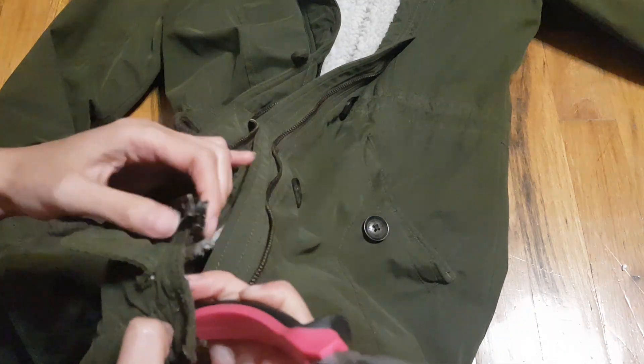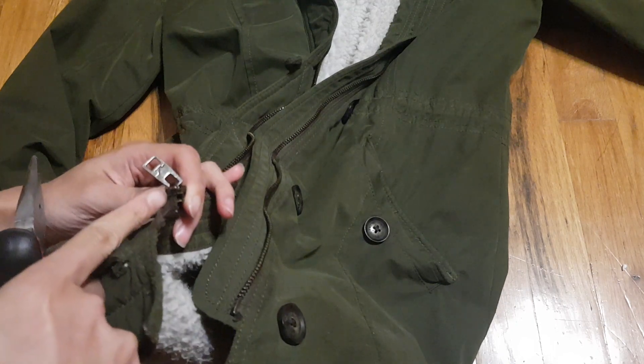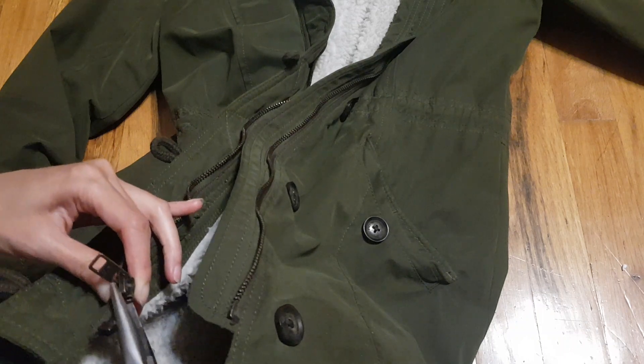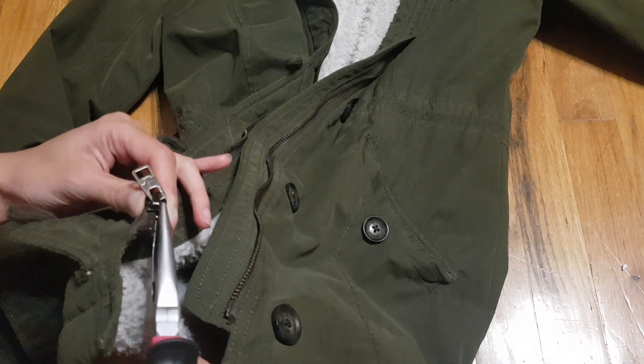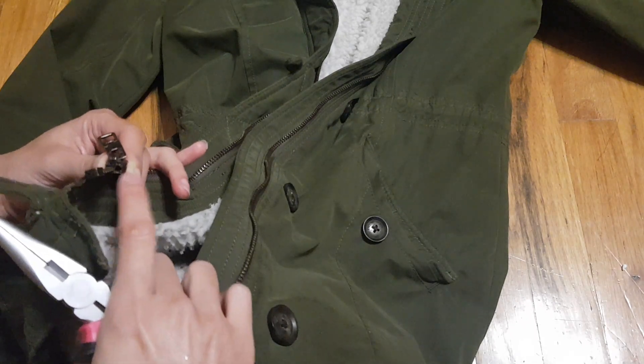So you grab a pair of pliers and all you do is tighten this part. You tighten this part over here and that part over there. I'm just going to grab the pliers and gently squeeze — and then see this part — I'm going to gently squeeze that part over here too. Just this part and that part right there.